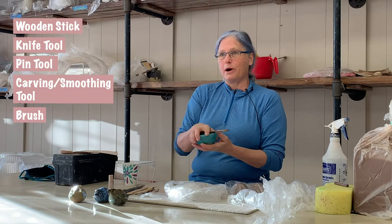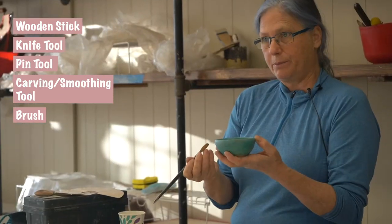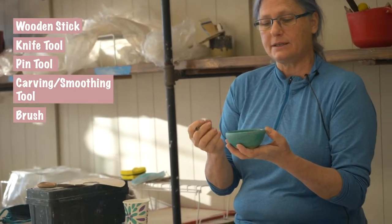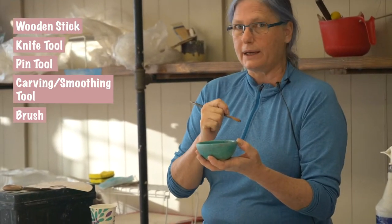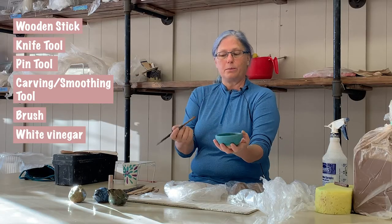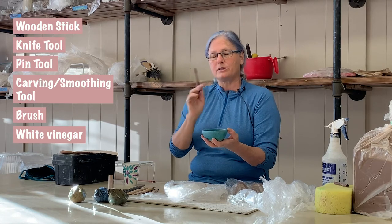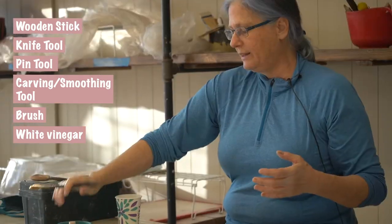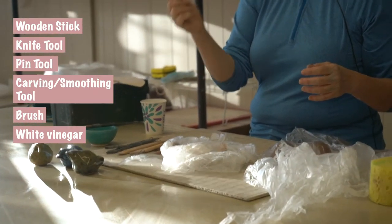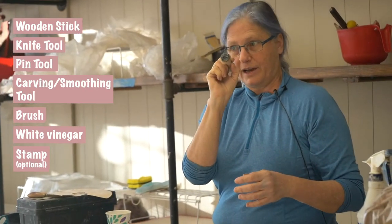You'll also need a brush. While some people use slip — a wet slurry of clay — to attach pieces, I find working with white vinegar works well. Just put it in a little bowl and use a brush to dab the edges so you can seal your clay together. The only other tool I have here, which is optional, is a stamp — my maker's mark with my name and a little dragonfly on it.